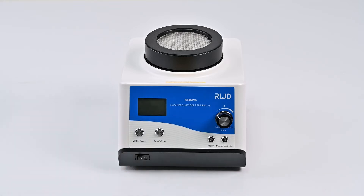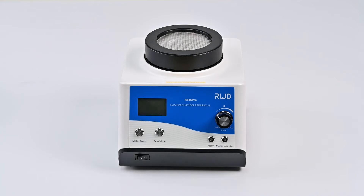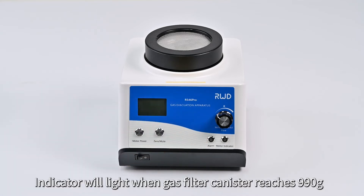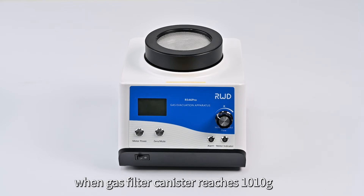Main Power — the apparatus will be turned on when you press this switch. Alarm Indicator — the indicator will light when the gas filter canister reaches 990 grams, and it will light with an alarm sound when the gas filter canister reaches 1010 grams.